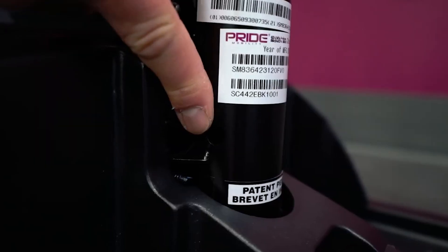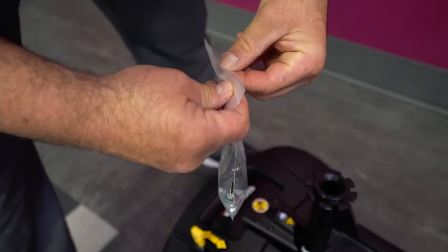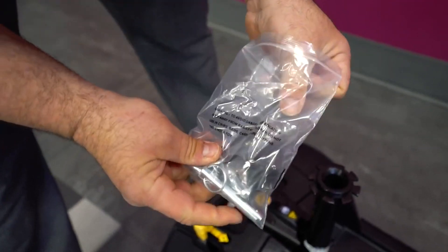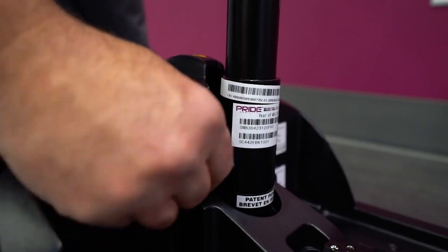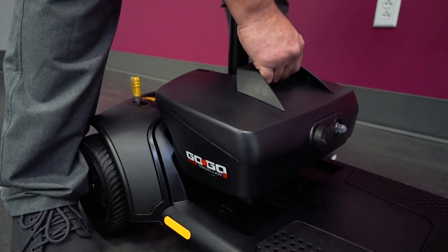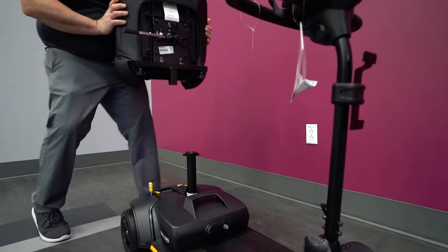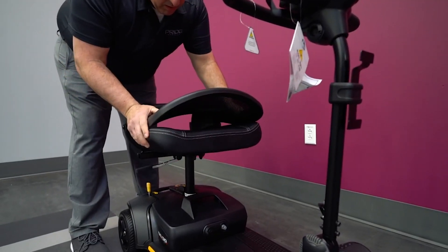Next, take the seat post and insert into the base. Use a pin fastener to secure the post in place. Take the battery pack and secure it in place around the seat post. Then take the seat, align it properly, and insert it into the seat post.